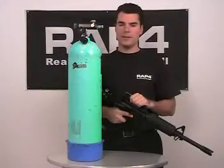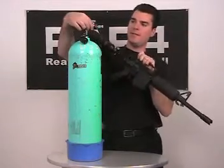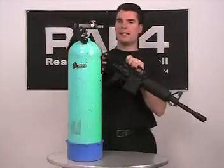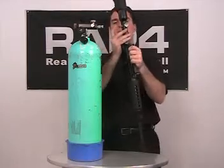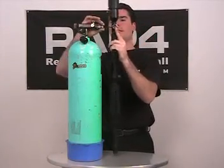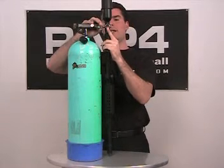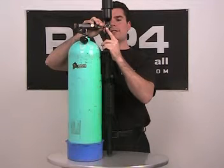Now I'm going to show you how to refill your tank using the scuba tank. First, you want to make sure that you tighten the fleet valve. Once that's tightened, you're going to attach the refill adapter into the sleeve. Basically, you pull back the sleeve, insert the adapter, and make sure that you push it forward so that there's a snap.